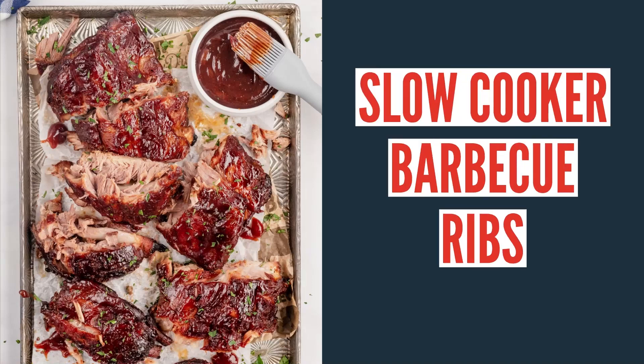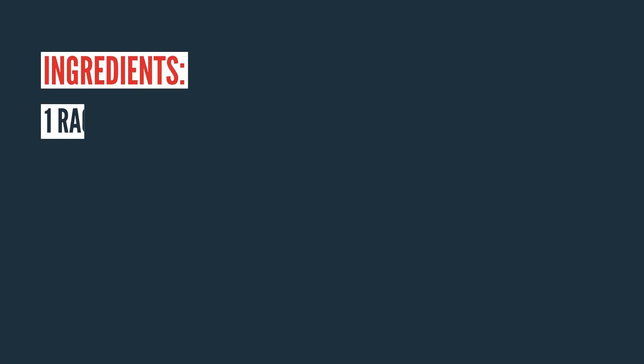Welcome back to Mommy Hates Cooking. Today I'm going to show you how to make these easy slow cooker barbecue ribs. You can make them in your Ninja Foodi too using the slow cooker function. These are so simple to make — a great way to make them as an alternative to smoking them outside, if maybe you don't have a smoker or can't do that for any particular reason.